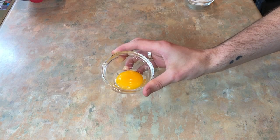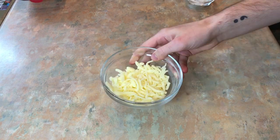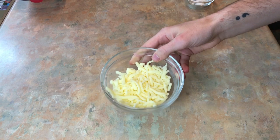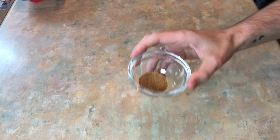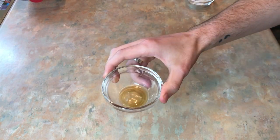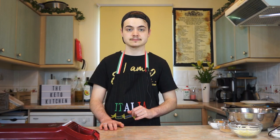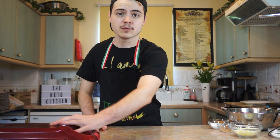So here's the first attempt at chaffling eggnog. You will need: one egg, one egg yolk, two tablespoons of sweetener, half a cup or 57 grams of pre-shredded mozzarella, a splash of vanilla extract, a quarter teaspoon of nutmeg, a dash of cinnamon, half a teaspoon of rum — I use Kraken Black Spice Rum, it has no carbs, no fat, no protein — and one teaspoon of coconut flour.